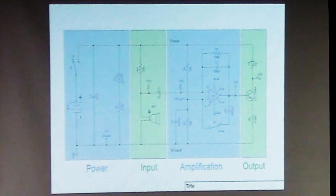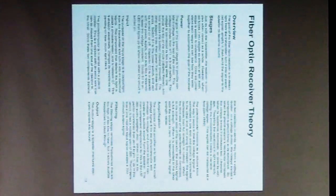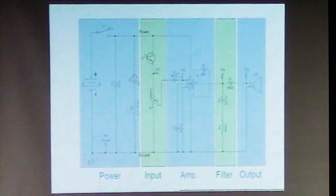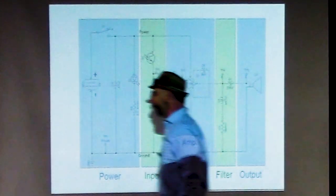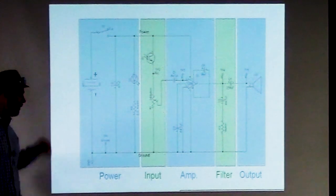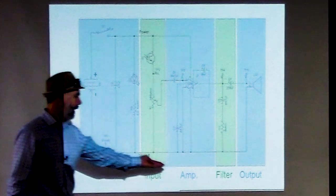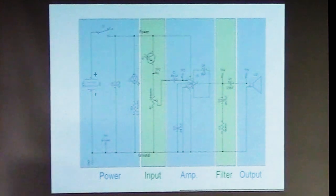Now let's talk about the receiver. The receiver has five stages, whereas the transmitter only had four. The extra stage is a filtering stage, which we'll talk about shortly. The receiver also shares the power, input, amplification, and output stages that we had on the transmitter board. The power stage is almost identical: it has the battery, the capacitor to stabilize voltage, the switch to turn it on and off, and the indicator light.